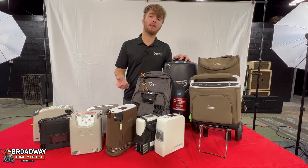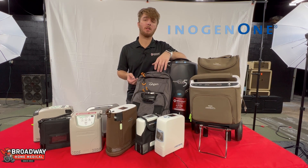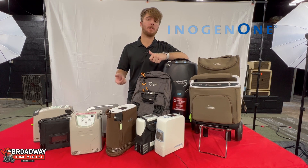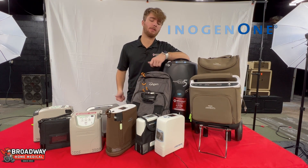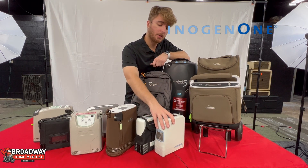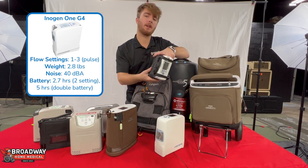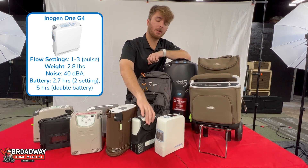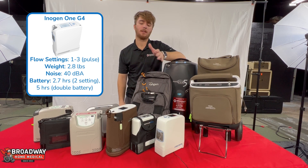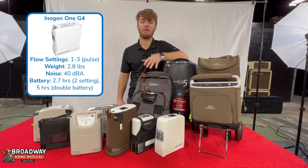To start with, there's the Inogen lineup. You're going to see a lot of advertising for Inogen online — partly because they have a huge marketing budget and partly because they are really good machines. We have the Inogen G4, which is the smallest, lightest weight POC on the market. It goes up to a three setting. The downside with such a small machine is it's only going to have a battery life of about two and a half hours on a two setting.